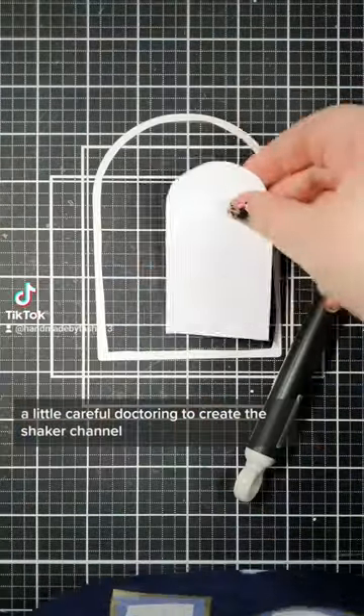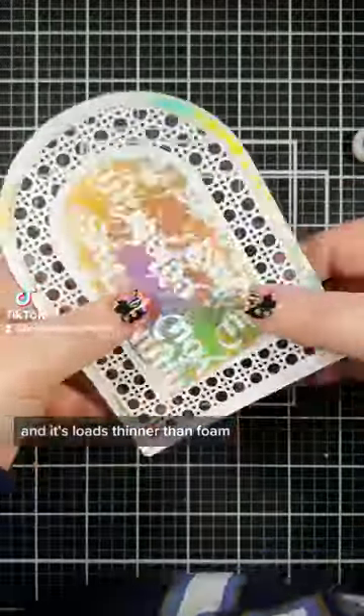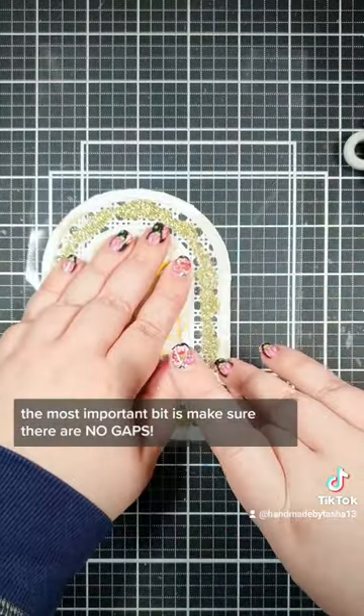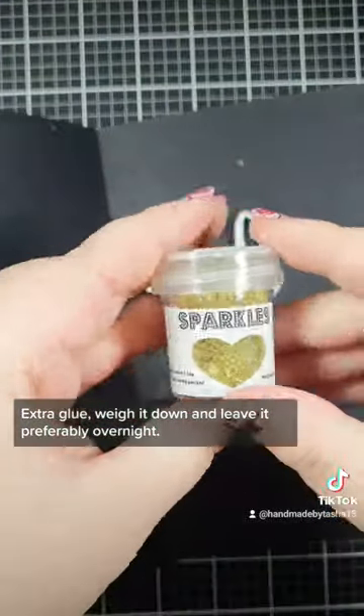A little careful doctoring to create the shaker channel and it's loads thinner than foam. Go even more extra with an optional heat embossed panel. The most important bit is make sure there are no gaps. Extra glue, weigh it down and leave it, preferably overnight.